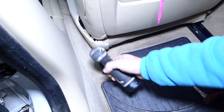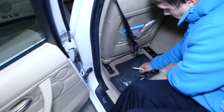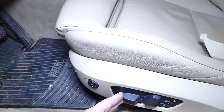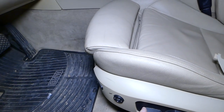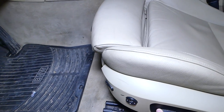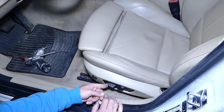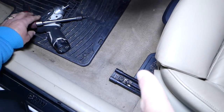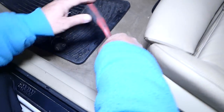All the tools and parts you see in the video will be listed in the description below. Now scoot the seat all the way to the back so you can see both front bolts — one here and one over there — same Torx 50. We'll go ahead and remove those bolts.